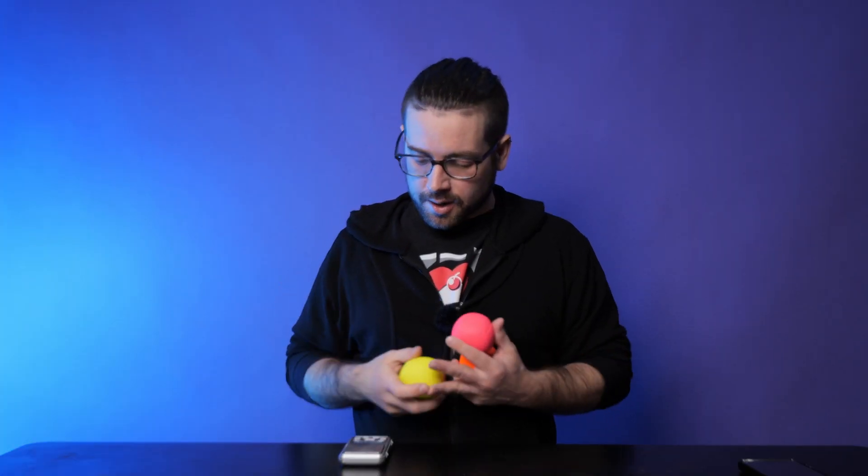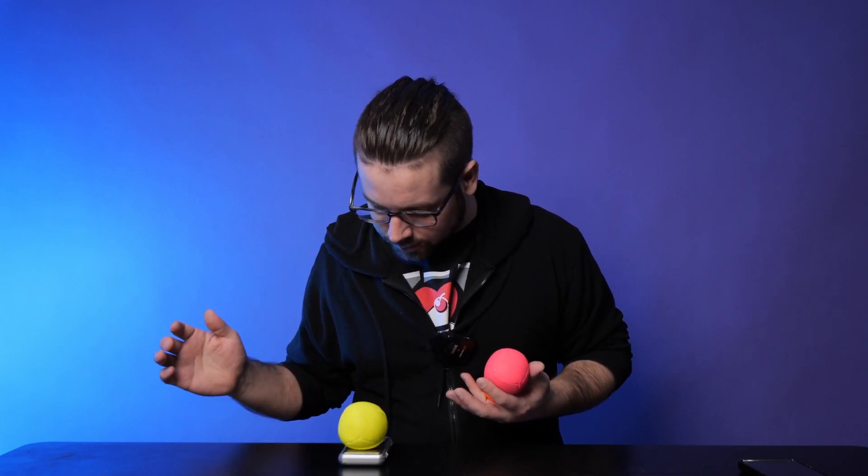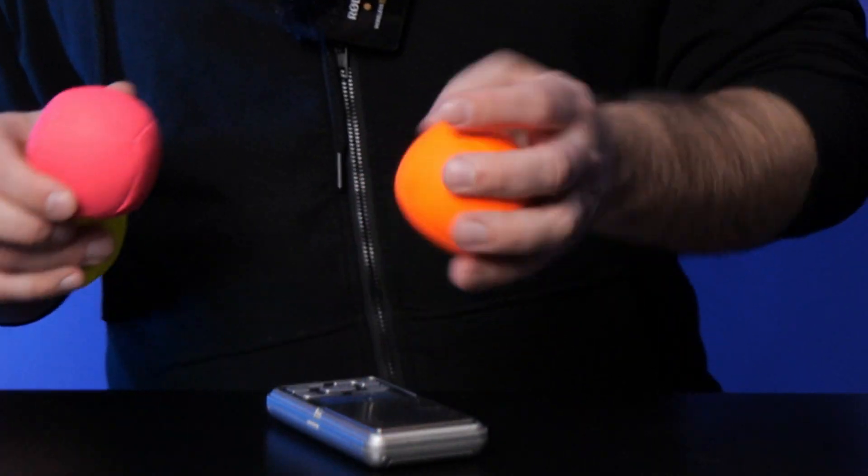One thing I noticed is I went to flowjuggle.com and they did not have the weights listed. So we're going to get to the bottom of things right now — these balls weigh about 110 grams. I think G-Balls range from 95 to 135 grams.